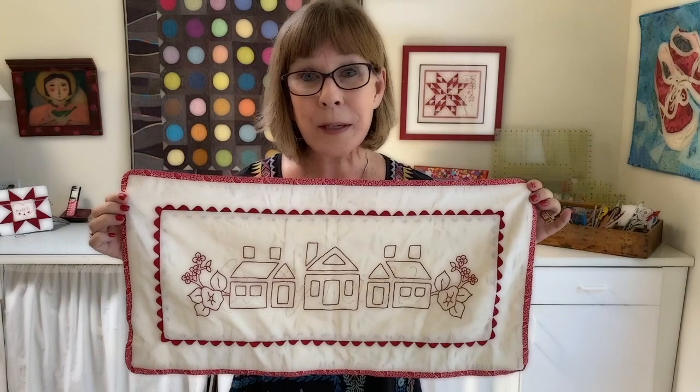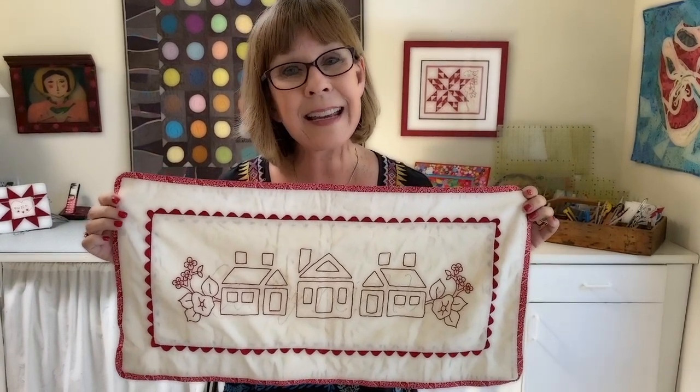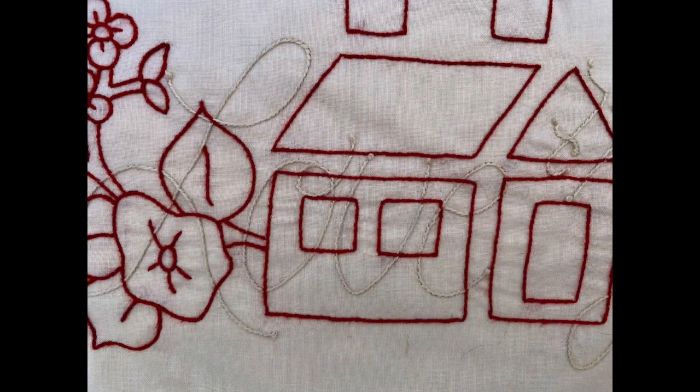Of course, it has three little quilty block houses, flowers on each side, and then in the background in Ecru, the sentiment is 'Love Thy Neighbor.'